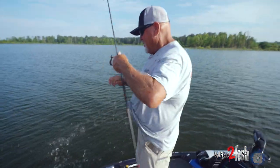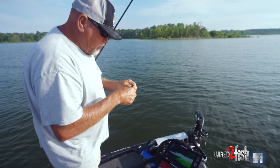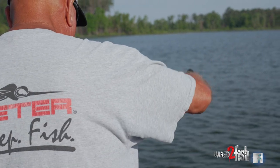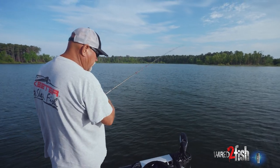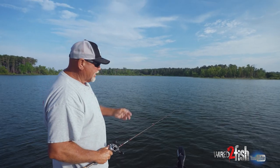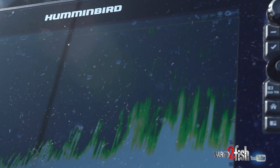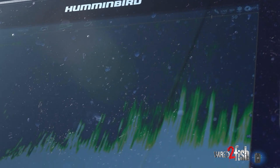By using my electronics you can see we went from one clump, moved into another clump of grass, and I'd already made a pitch up in there — he was in that clump of grass. You're pitching, but what you're trying to do is pitch in and raise the rod all the way up and throw slack in it. The bait's gonna fall straight down — it doesn't pendulum back — because you literally want it to fall straight down through these deeper canopies of hydrilla.